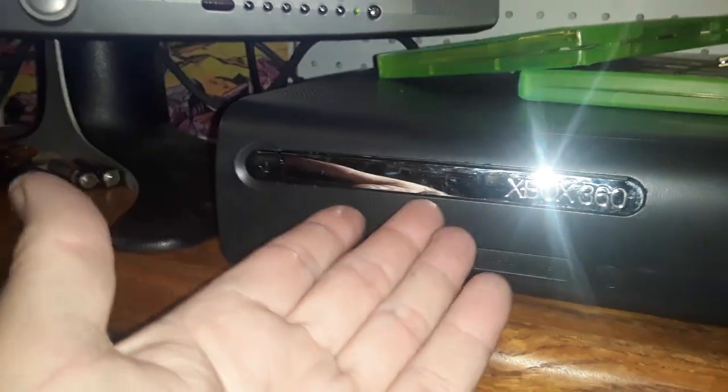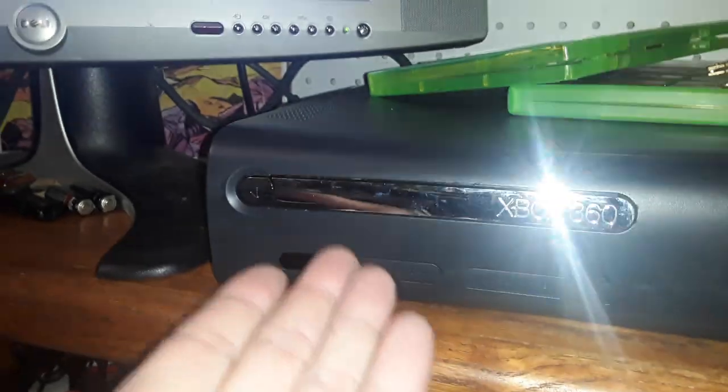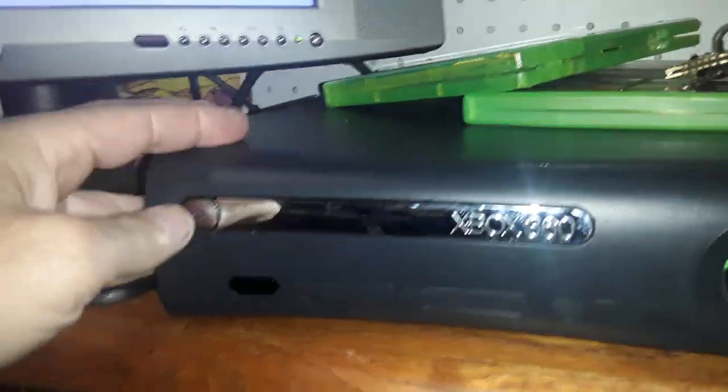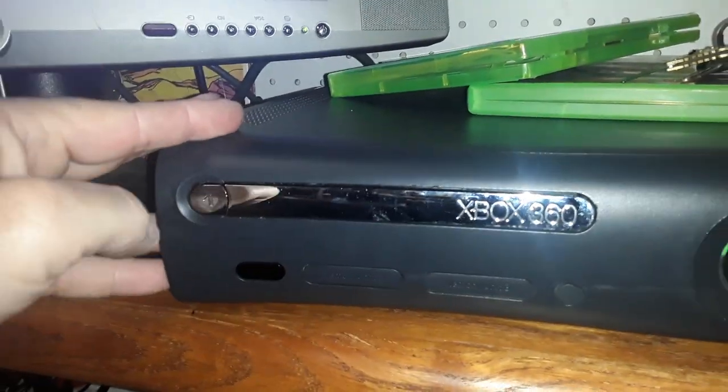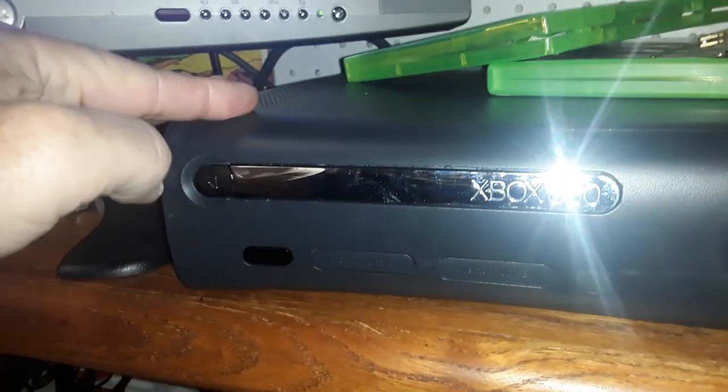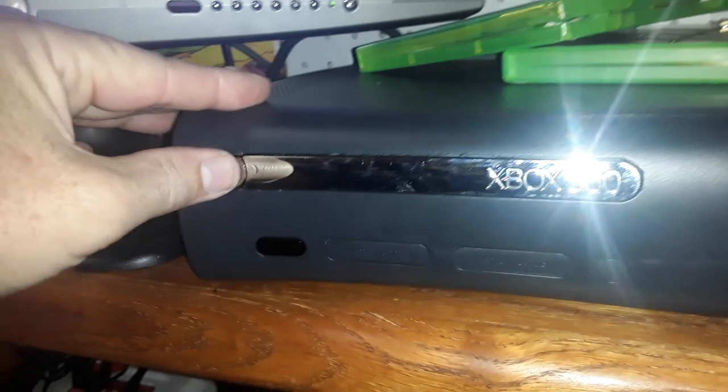I'm not going to stick a card in, I'm not going to stick a screwdriver in. I'll show you right now. Once again I tried it — you can hear that it's clicking, it wants to open, it just can't. It's jammed.